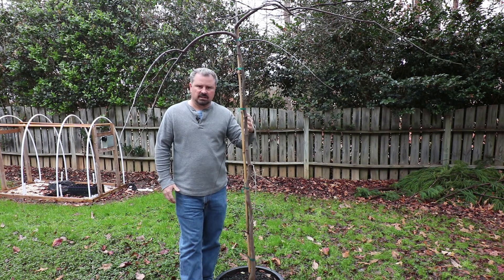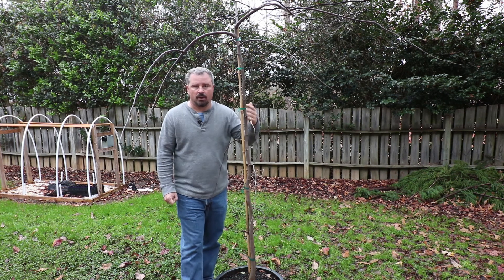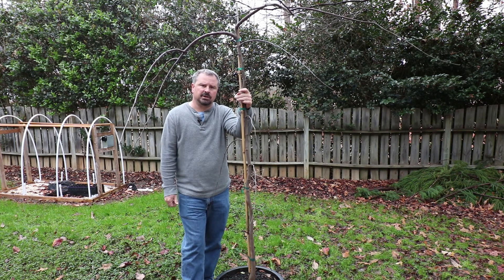Like other redbuds, Vanilla Twist is going to be very cold hardy. This tree can grow all the way up to zone five, and some people say even zone four, and then down to zone nine. So quite a wide range of areas you can grow this tree in.